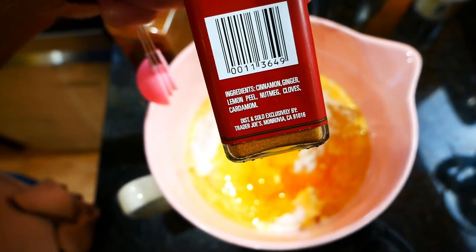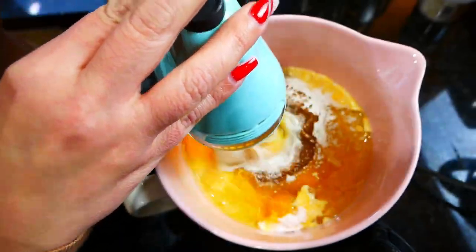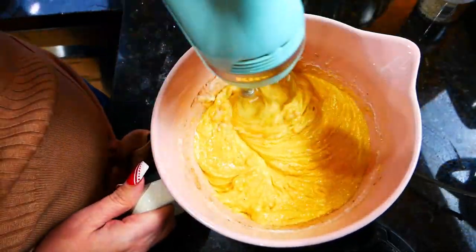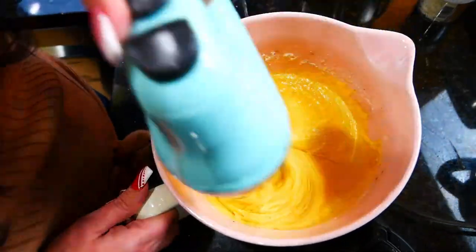If you use cinnamon you're not going to taste a huge difference. You're going to need a half teaspoon of it. You could also use a half teaspoon of nutmeg if you like that flavor — it's just a stronger flavor, but if you love nutmeg it would also really taste good in this cake.